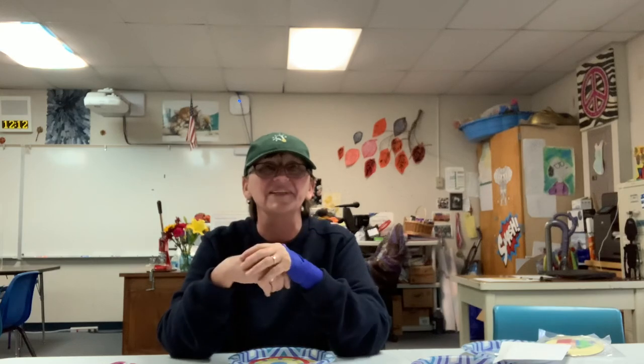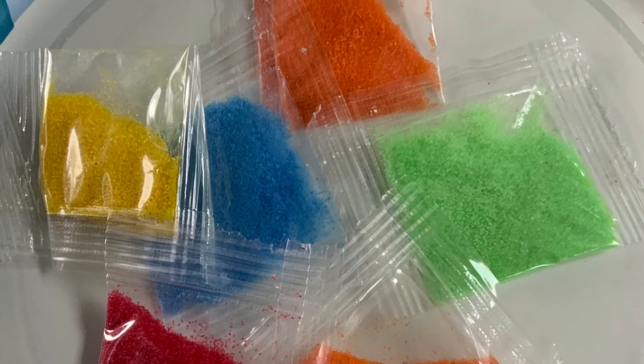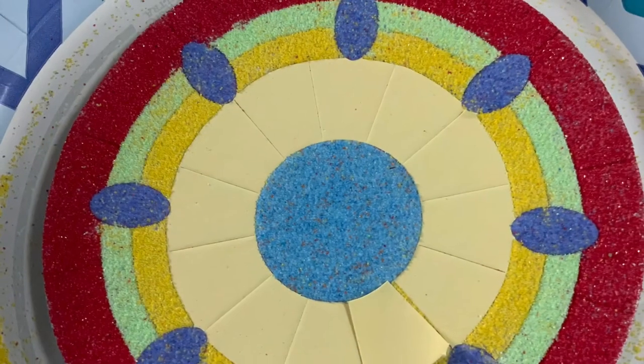I hope you've enjoyed this version today of the sand art with Zabby. I hope you have a great day. Please give me a subscribe and like, and we'll see you next week. Bye.